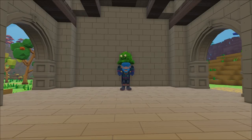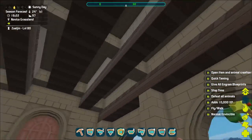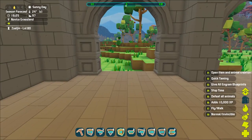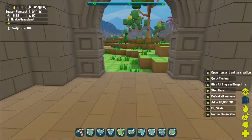Hey guys, Zuljan here and welcome back to another episode of Pixark. I hope you guys are having an awesome day. Squish and I are ready to do some more work on the wine cellar. So last time we just got the framework done and it's all laid out like I like it. What we need to do now is work on the finishing touches to make it look like a wine cellar.